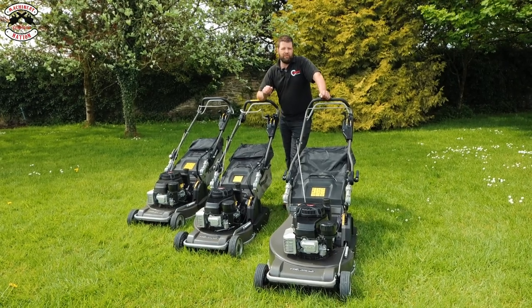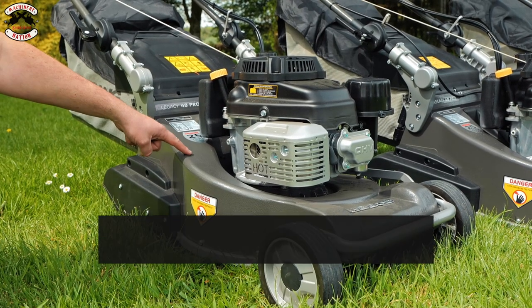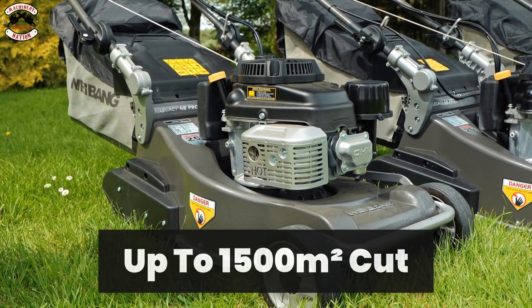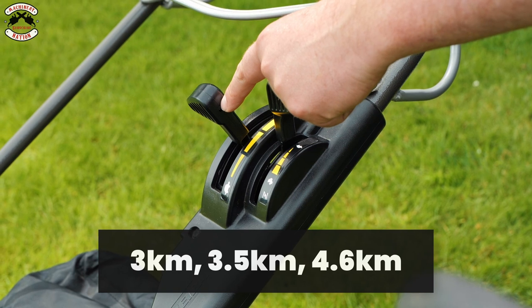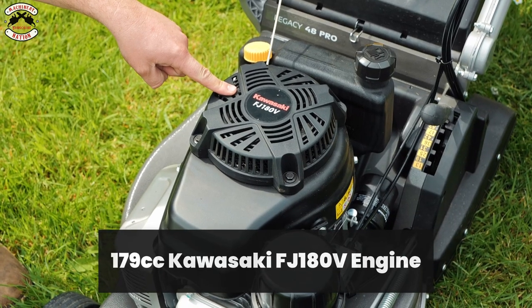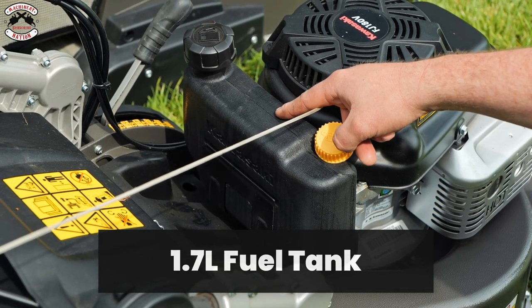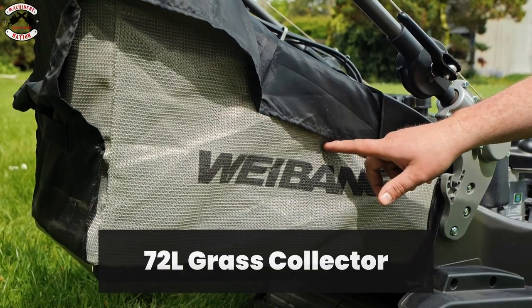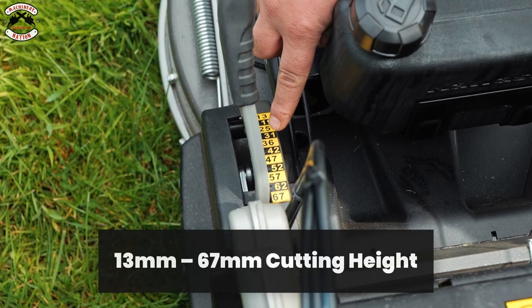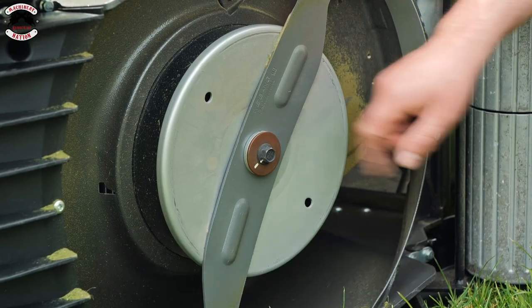Let's quickly run through the specs of each model. The first model, the Legacy 48 Pro: 19-inch aluminium cutting deck, rated up to 1,500 square metres cut, three-speed gearbox at 3, 3.5, and 4.6 kilometres per hour, 179cc Kawasaki FJ180V engine, 1.7-litre petrol fuel tank, 72-litre grass bag with airflow fabric, height of cut 13 to 67 millimetres, and 5.2 metres per second vibration levels.